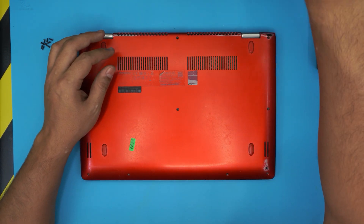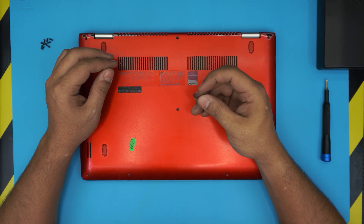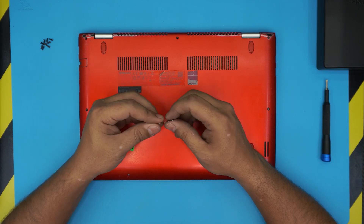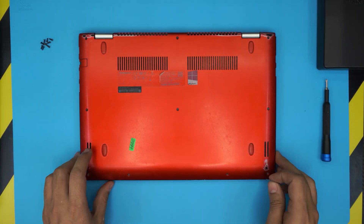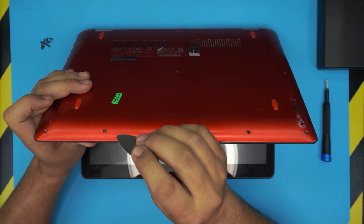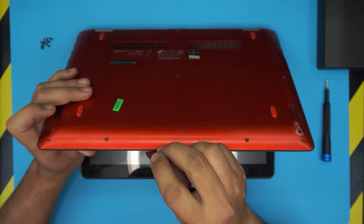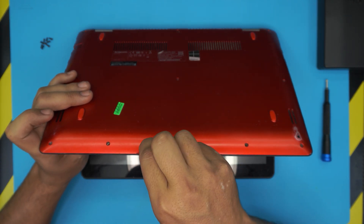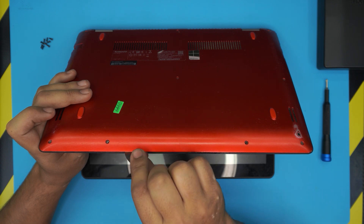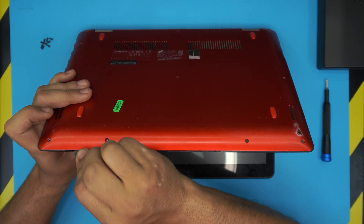Now that we've removed all the screws from the bottom cover, we need to get our opening tool. I'm going to be using a guitar pick — this is a metallic guitar pick with really soft edges, and it's really nice and handy to open stuff with. What you want to do is open up the laptop a little bit and stick the guitar pick about one or two millimeters between the top and the bottom cover, just like that. Then you want to just twist it a little bit and you will hear some clicks.